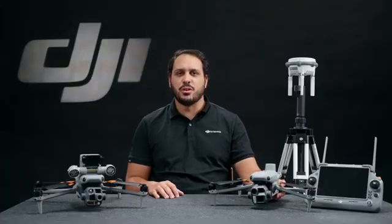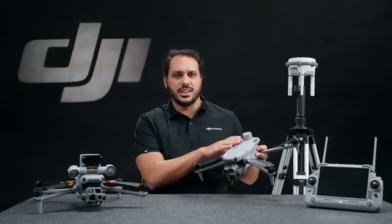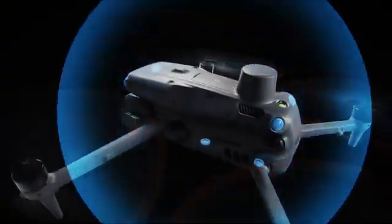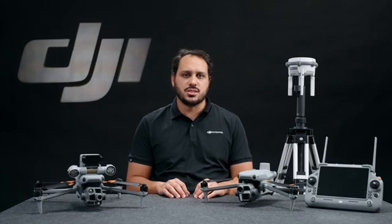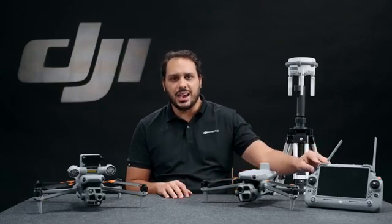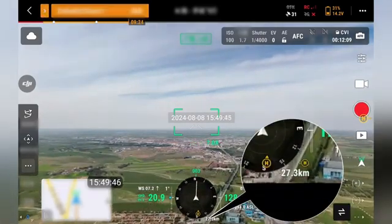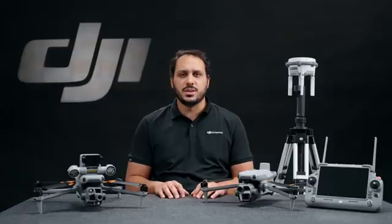At DJI, we put a lot of effort into providing reliable and safe solutions. The Matrice 4 Series comes with an integrated RTK module for enhanced navigation and six high-definition low-light fisheye lenses for superior visual low-light positioning and obstacle avoidance capabilities. These drones also integrate the O4 Enterprise Video Transmission System that redefines industry standards. Thanks to the Matrice 4 Series' 8-antenna system with adaptive selection and the high-gain receiving antenna in the remote controller, it allows transmission range up to 25 kilometers. It also supports the DJI Cellular 4G dongle for transmission redundancy in complex environments.